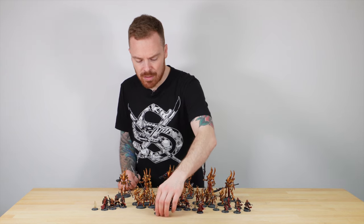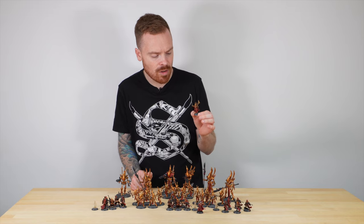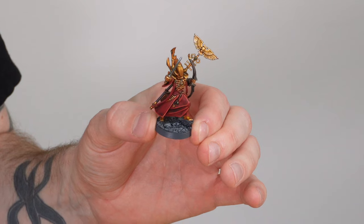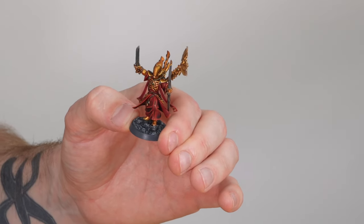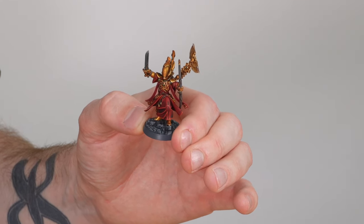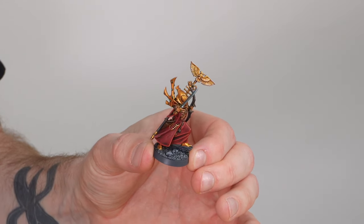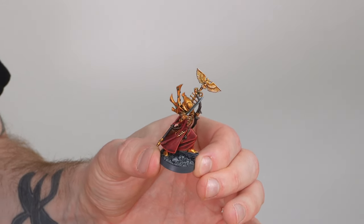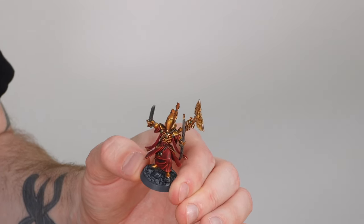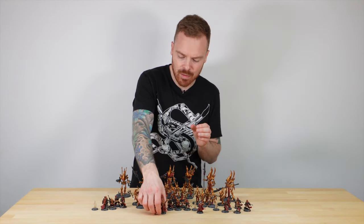The second Farseer is awesome because she has an imperial-style top to her stave — a nod to the client's headcanon about imperial lineage for the force. She's also armed with a bow as a nice little conversion. All the soul stones on her armour are painted in green, complementing the red cloth work and the bluish tone on the blade, which works really nicely. Two awesome characters to lead this force.